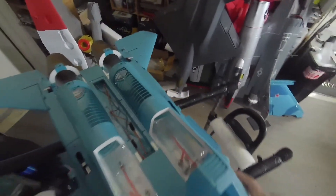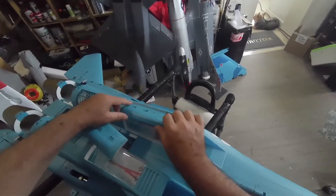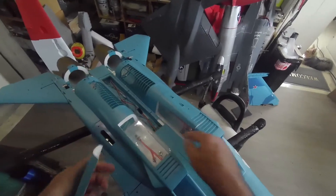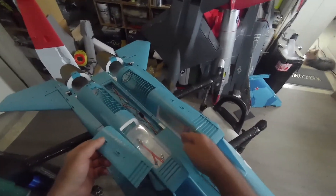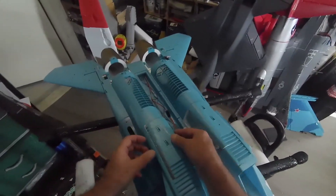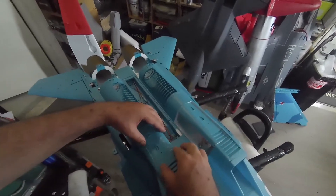I already cut the covers — these are the covers — because these tanks are very tight fit. So later we'll make a small cover, or maybe I will just cover here and here, and paint the rest with a small window to see the fluid level.